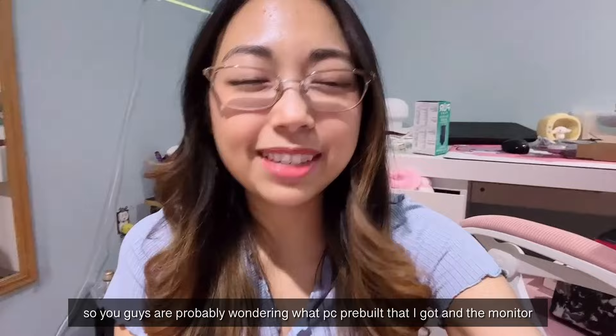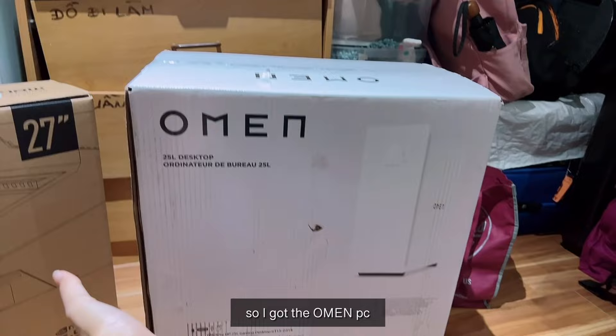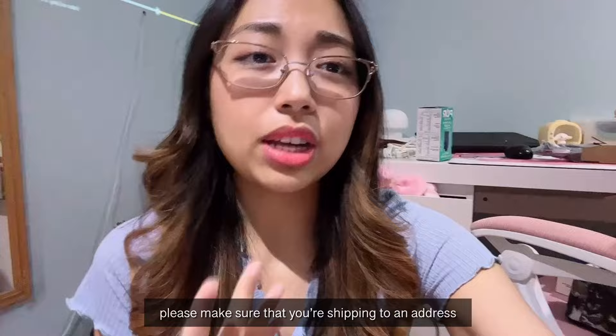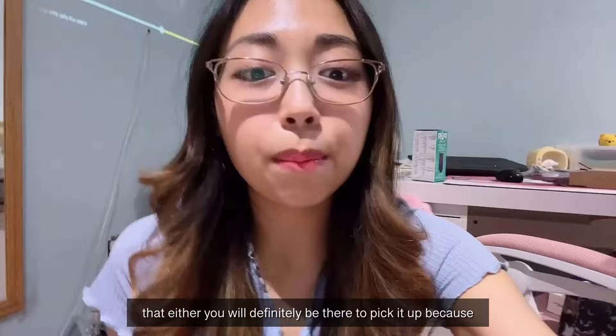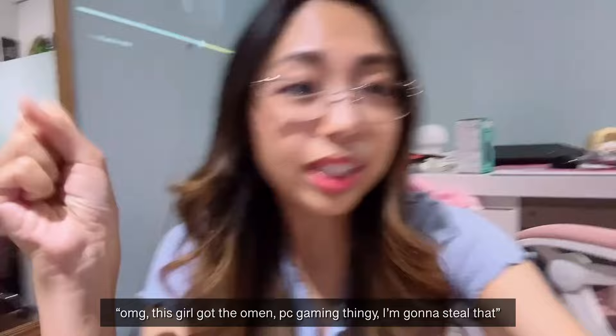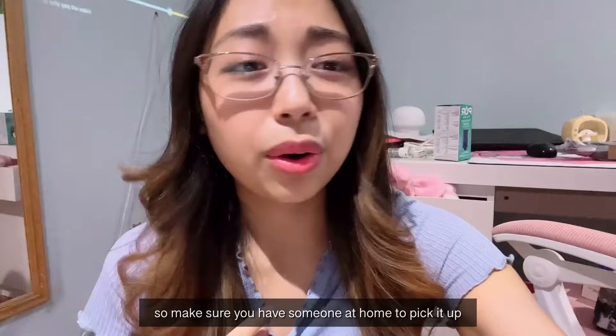So you guys are probably wondering what PC pre-built I got. I got the Omen PC and it was on sale at Best Buy. If you're going to buy anything from Best Buy, make sure you're shipping to an address where someone will be there to receive it, because it just came in the plain box — so anyone walking by could see it's an Omen PC gaming setup and want to steal it.